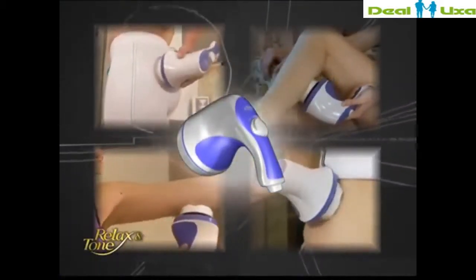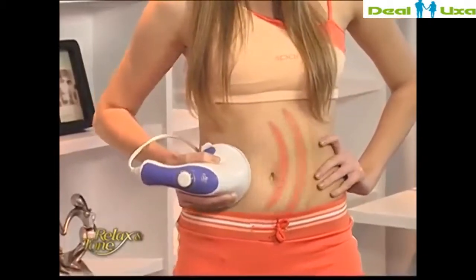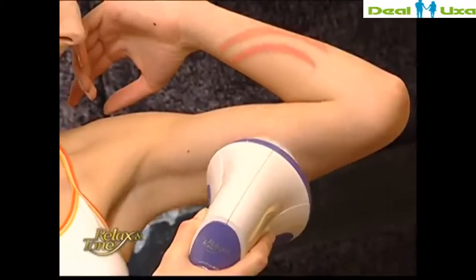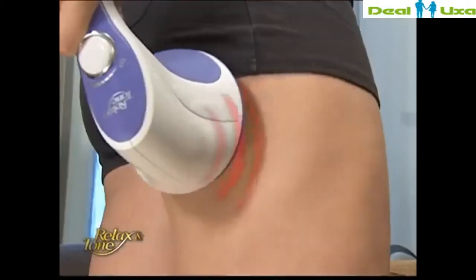Relax and Tone is an amazing device that can deliver a full-body workout without exercising. Simply place it over any area of your body you wish to slim down, and it will effectively shake away excess fat and get rid of unsightly cellulite.